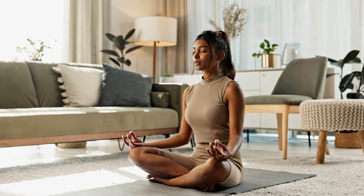Staying with the breath. And if the mind starts to wander, just bring it back to the rising and falling of the belly.